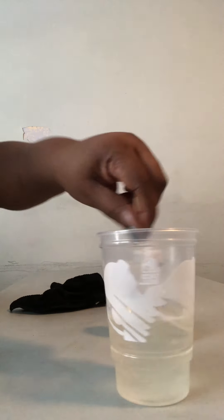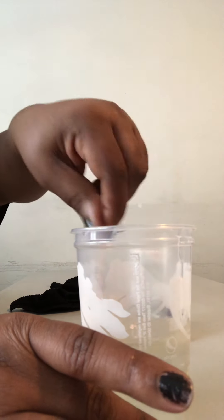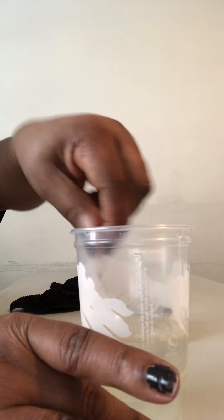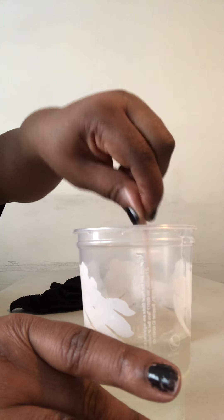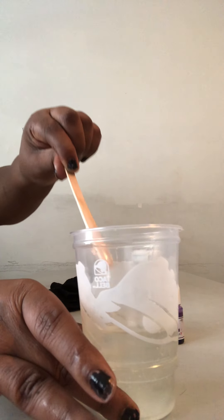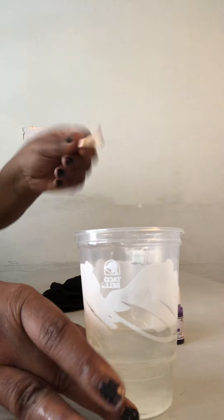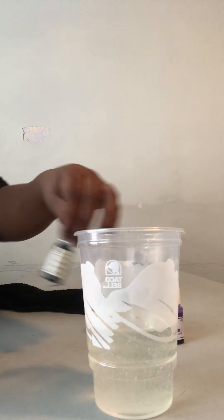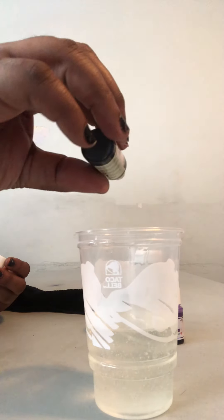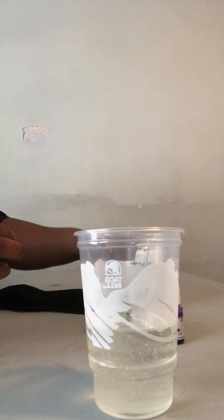So we got that all mixed up. You can see the yellow consistency all the way through now — it's not just layered at the top, it's a yellow tint all the way through. I'm going to put one, two, three drops of color — that was actually a big squeeze, it's supposed to be three drops and I put three squeezes.